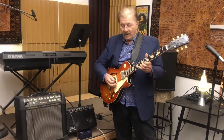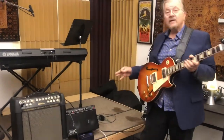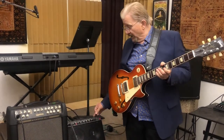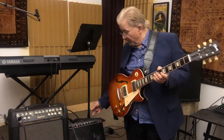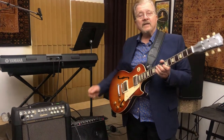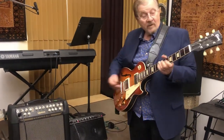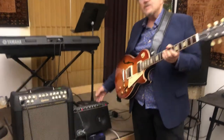So when Gallien-Krueger came out with this amp, I think one of the reasons why many of the rock stars — Gary Moore, Jerry Garcia, and many of the people of the day — liked it is because it was already set up with a modern chorus. First of all, very, very small, very powerful.